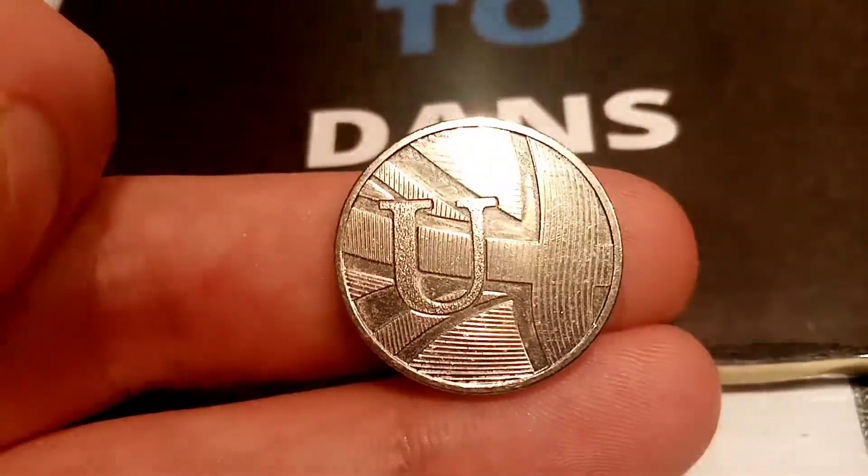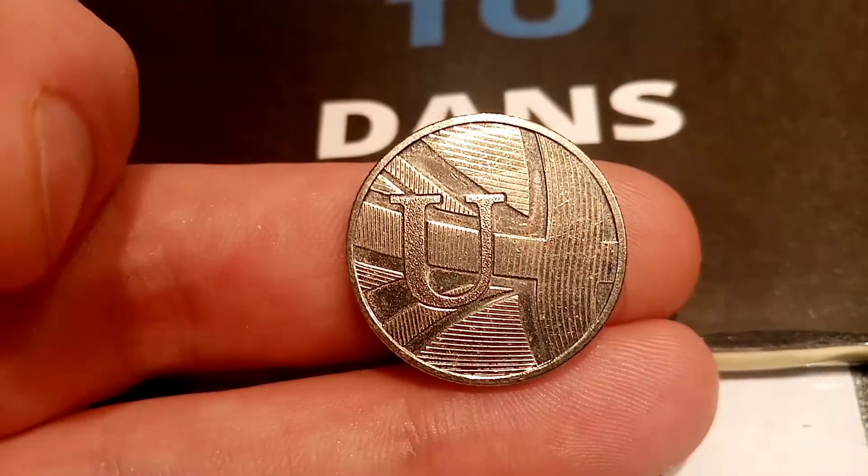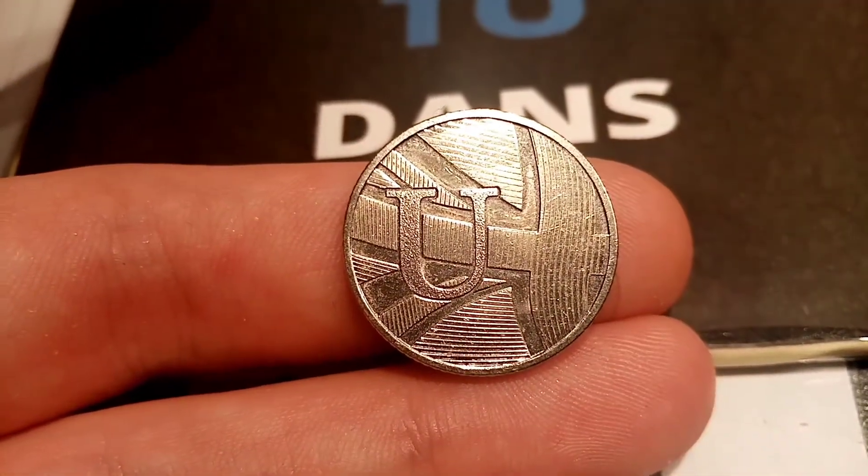I hope you enjoyed this video guys. Comment below if you have been lucky enough to find a U 10p coin in your change. And as always, thanks for watching.